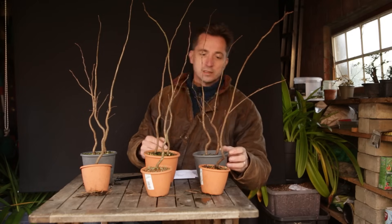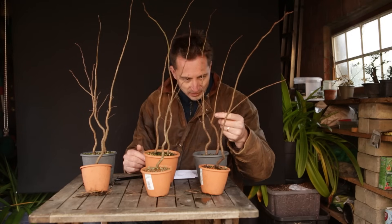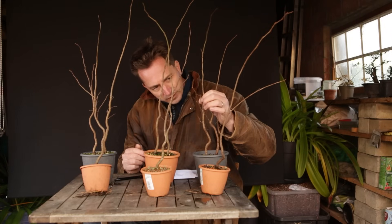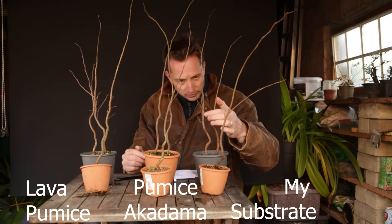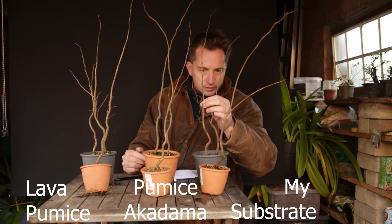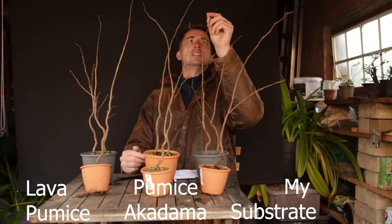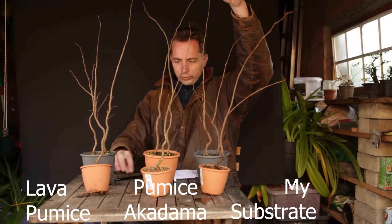I'm taking the point where it was cut off last year. Here this has died back all the way to here, so I'm starting counting here: 1, 2, 3, 4, 5, 6, 7, 8, 9, 10, 11, 12, 13, 14, 15, 16, 17, 18, 19 on this one.